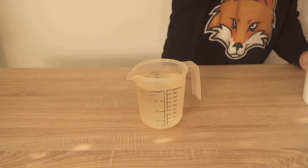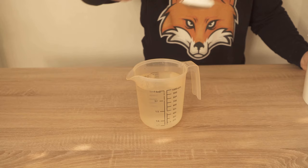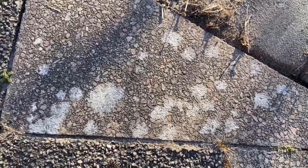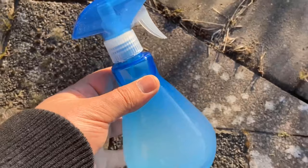All we have to do is add two tablespoons of the washing soda to a liter of water and then stir it really well. I then put the whole thing into a spray bottle, so I can spray the lichens on the paving stones in a targeted manner.